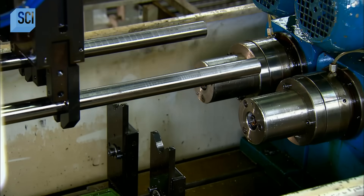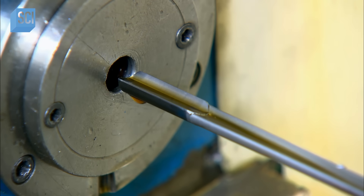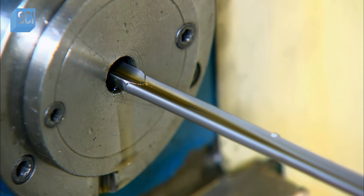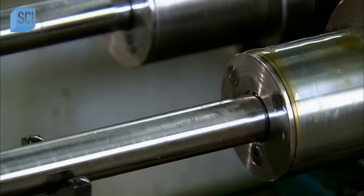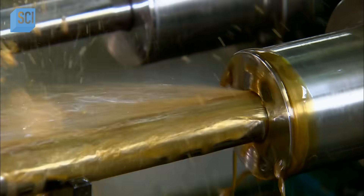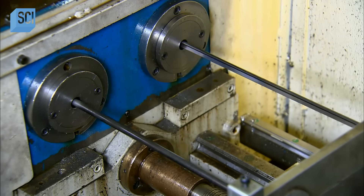Next, a computer-guided drill bores through the center of each barrel-length bar. The drill is fluted, which provides a channel for a continuous high-pressure flow of cutting oil. This breaks down the metal shavings as the drill advances from one end of the bar to the other over the course of five minutes.